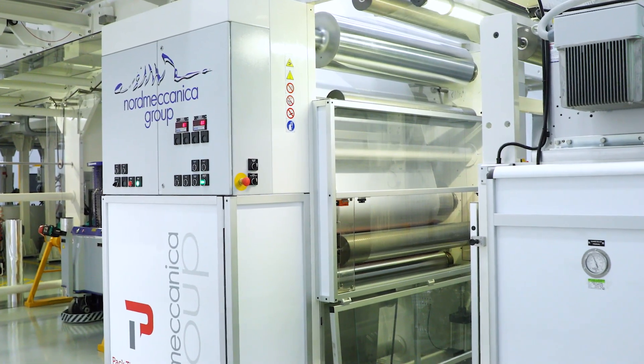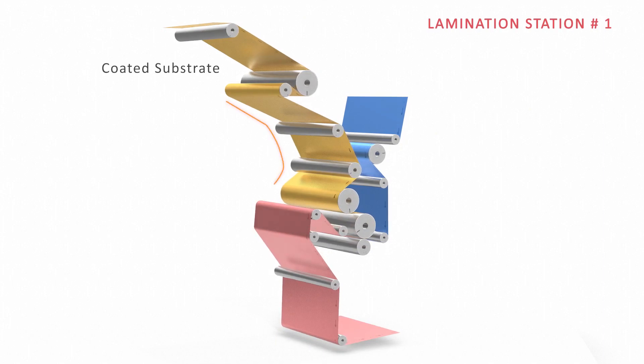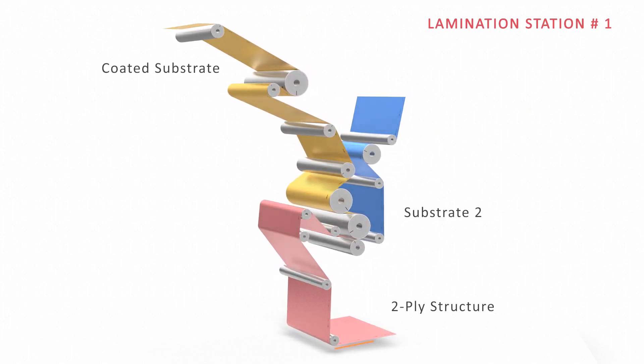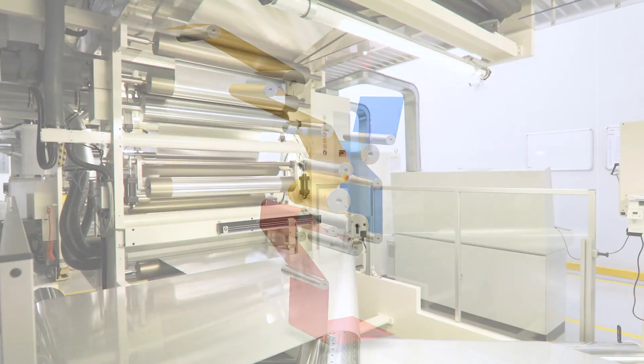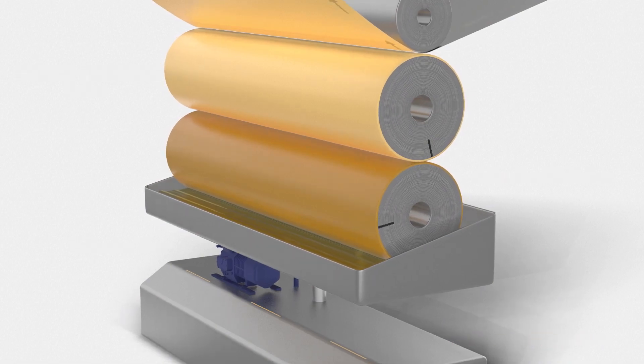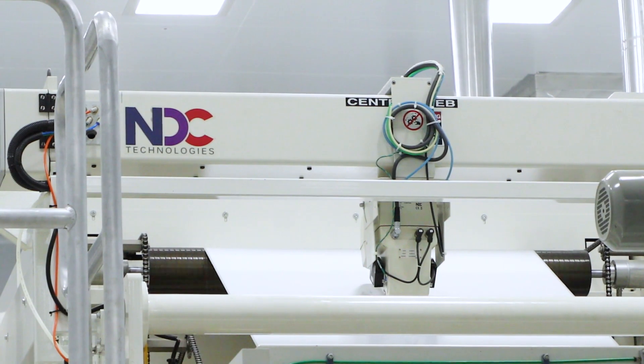The coated foil goes to the first laminator where it is laminated with a second substrate — usually nylon, PVC, or paper. This two-ply structure, through the help of turn bars, is sent for coating on the other side of the substrate, after which the drying and coating weight measurement check is repeated.